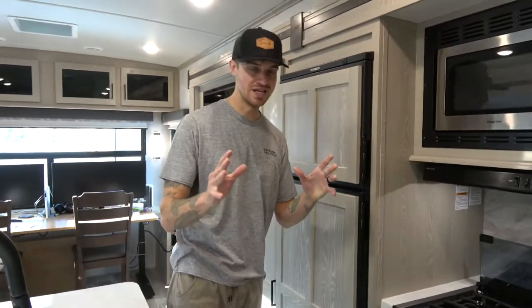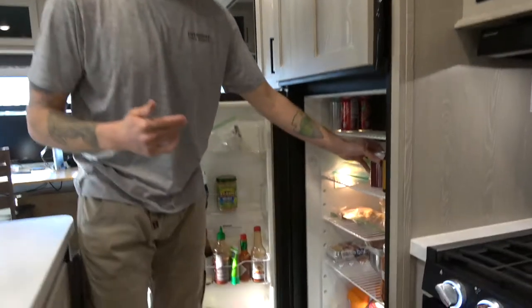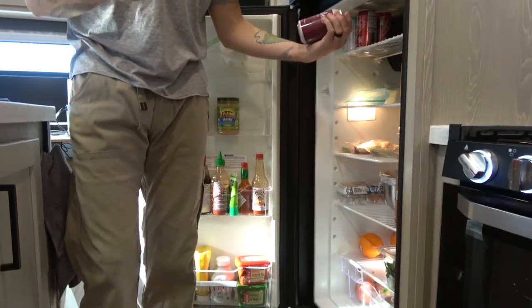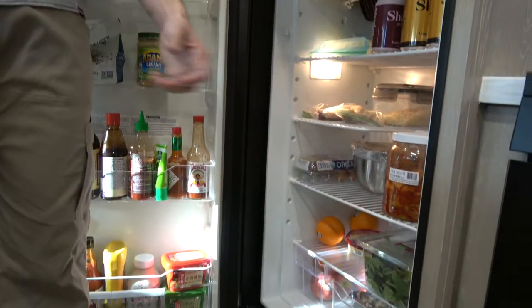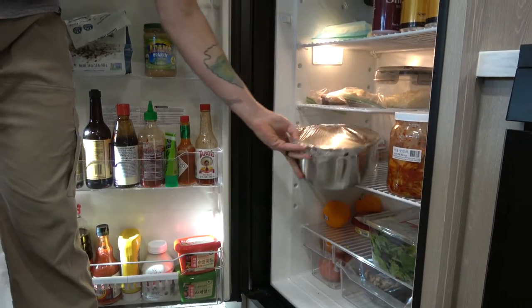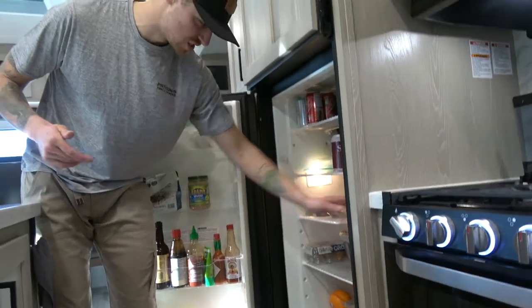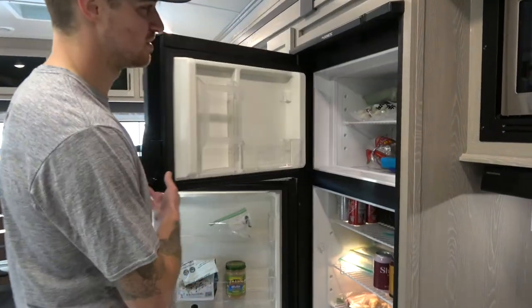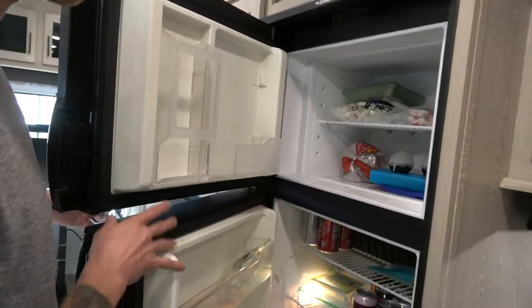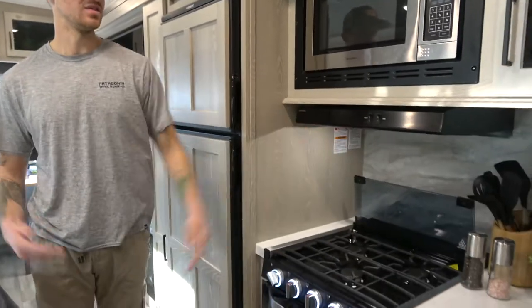The fridge — you've got to show the fridge. Who doesn't have some local beers? We're in the Salt Lake area right now so we have Shades Brewing Beer in here. And then of course we have some Korean pork bulgogi — spicy pork bulgogi marinating — and some kimchi and all that stuff. Your freezer up here has some frozen fruit, bacon, all that. Plenty of room, really great lighting in here, and you have your vent fan as well.